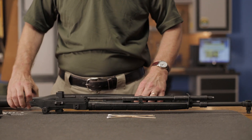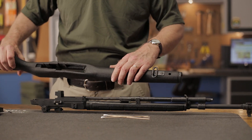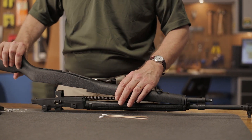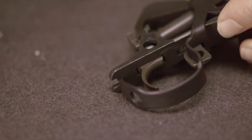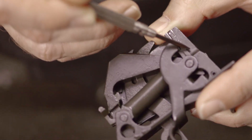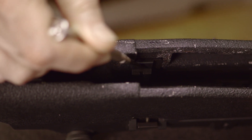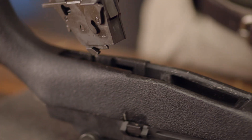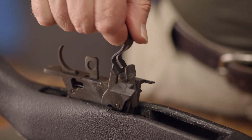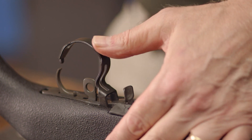Now the barrel receiver group is ready to put back into the stock. Place the front of the stock under the lip and the barrel band to secure the front, then ease the action into the rear of the stock until it's fully seated. Next, turn the gun around and lower the trigger group into the stock while taking care to line up the guides on each side of the front with the corresponding grooves in the receiver. The trigger group should slide straight down and rest on the stock if it's lined up correctly. Then press down on the trigger guard until it snaps in at the rear, locking the assembly into place.